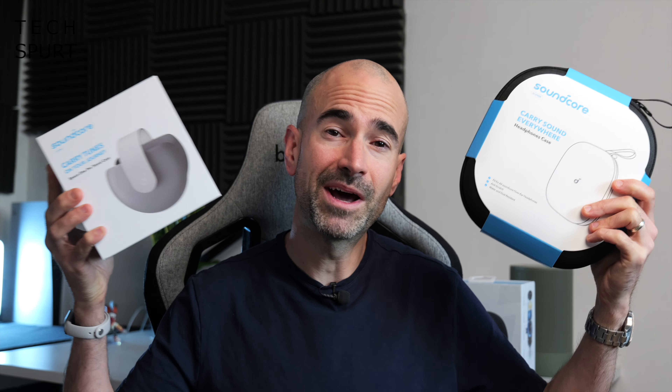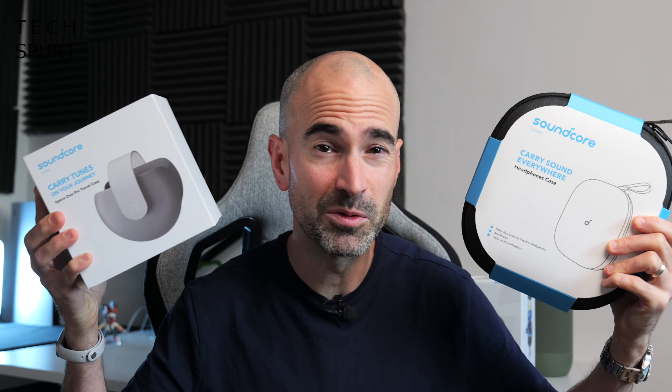They can be yours for just £150, and I'll clue you in on how you can get a free case for the Soundcore Space One Pros when you order them before September the 26th. A massive thanks to Soundcore for sponsoring this video.